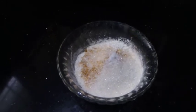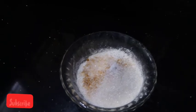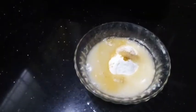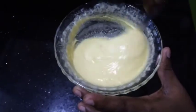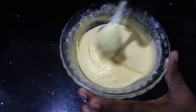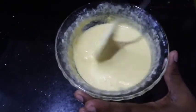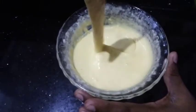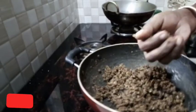I am going to mix it in a few minutes. Cut the texture to the texture.